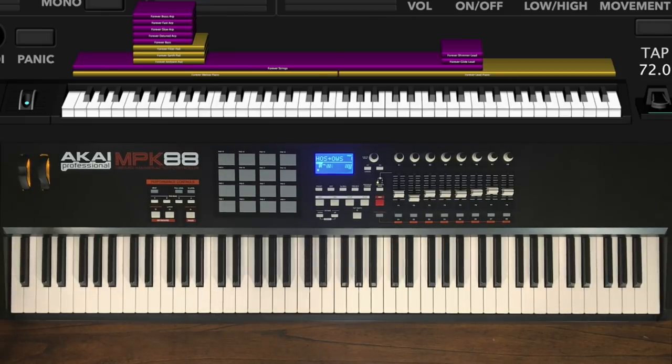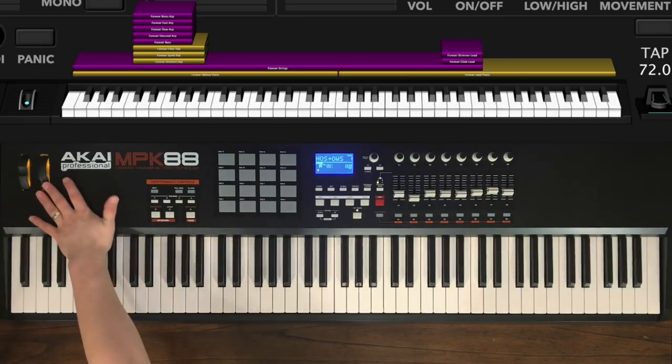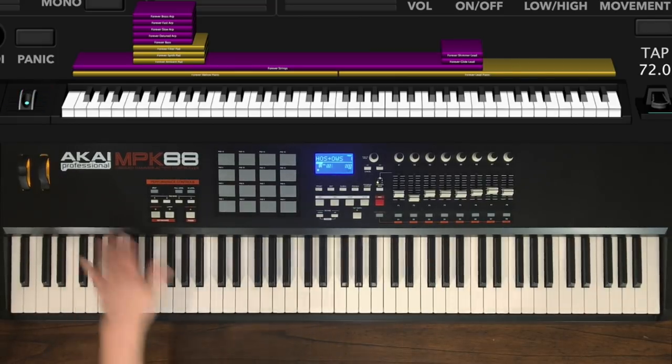The main thing to take away is just knowing what 0 to 50 sounds like and 50 to 100. That's really it. I hope that you enjoyed this patch — there are some really awesome pads and synth textures in this, and it's just a really fun song to play. I hope you pick it up and add it to your song library. We'll see you next time.